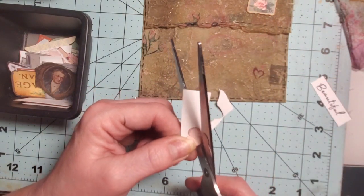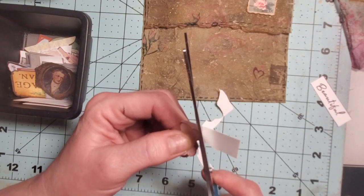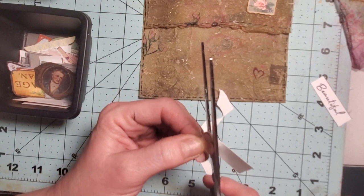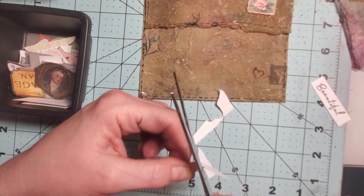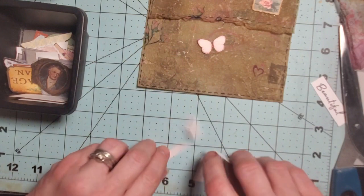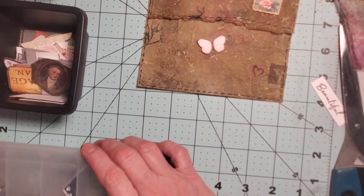I saw this pink butterfly and I thought it would be so cute because of the shade of the pink and everything. It's a Miss Tina butterfly — I'm thinking it might be from Myrtle Cottage or one of those kits. I thought he'd look really pretty on the front here with a little pink bling on his back.